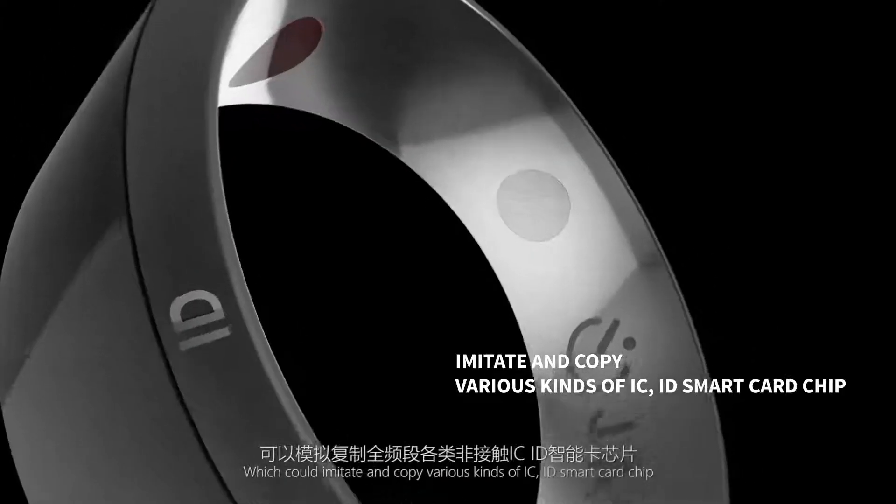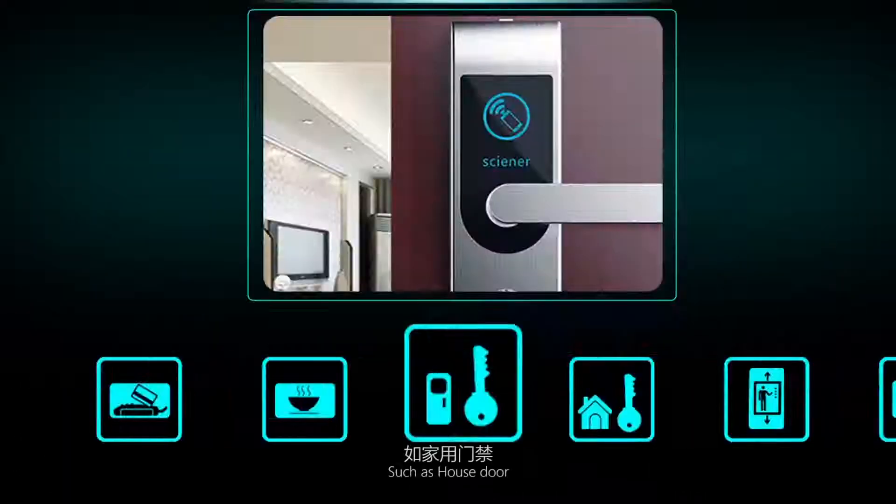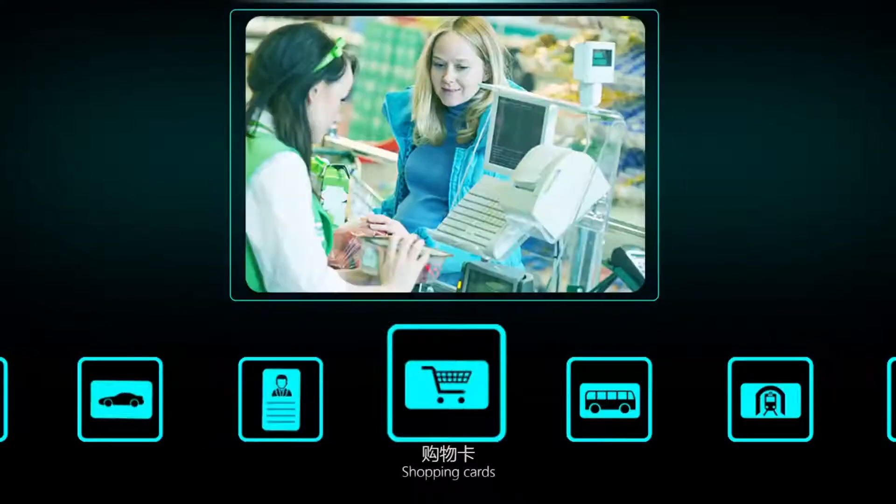The NXP chipset can imitate and copy various kinds of IC/ID smart card chips, such as house door, building door, elevator card, parking card, attendance, shopping cards, transportation cards, and other inductive cards.